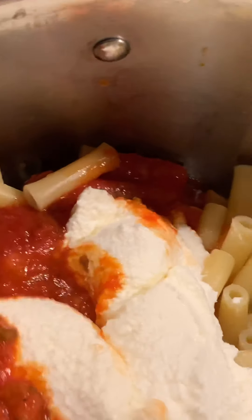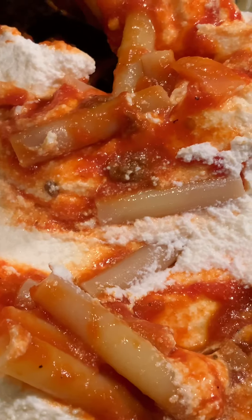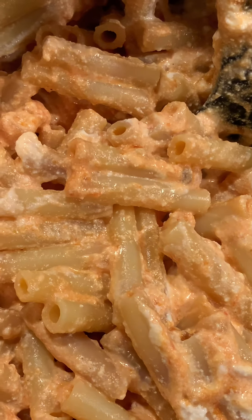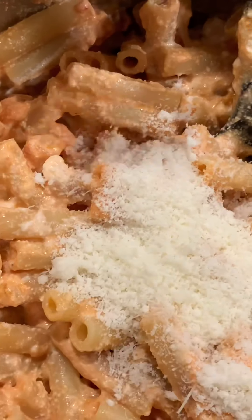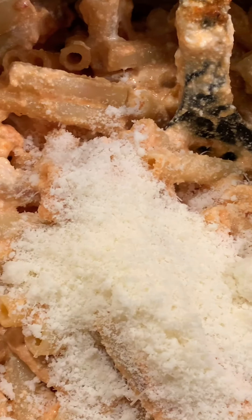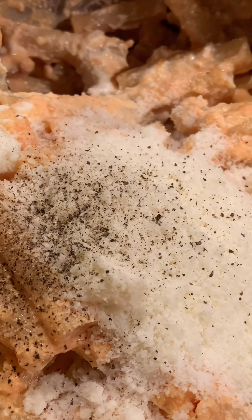Then you're gonna stir it together. And no, I don't add eggs or anything like that because it's so rich and creamy without it — you just don't need it. Now I'm gonna add about two heaping tablespoons of the locatelli cheese and stir it together. Then I like to add a few dashes of black pepper and a little garlic powder.